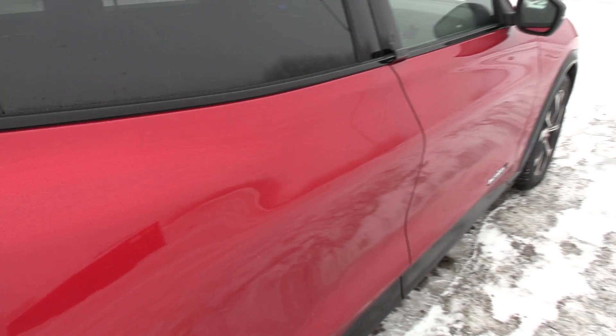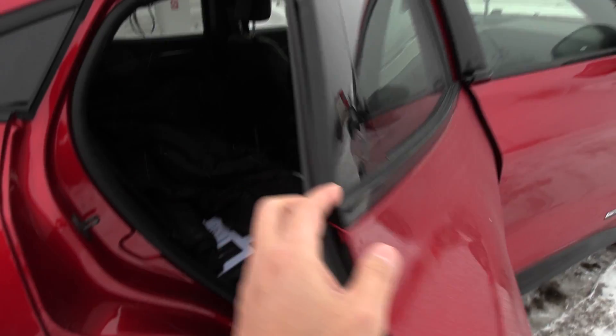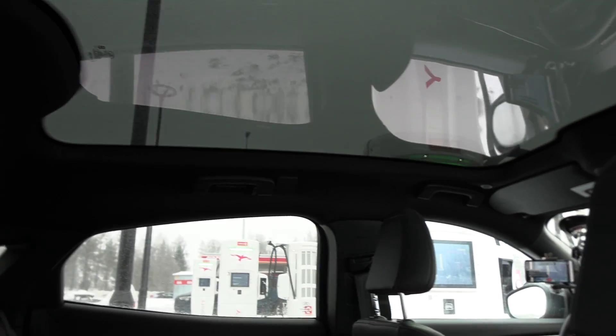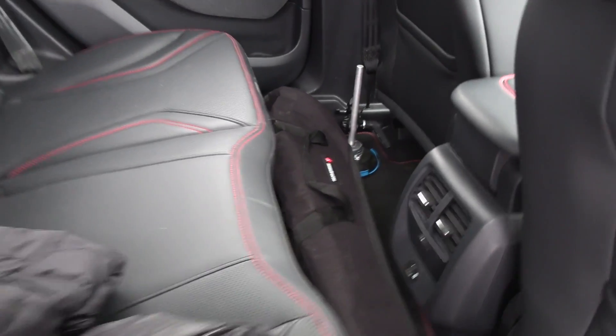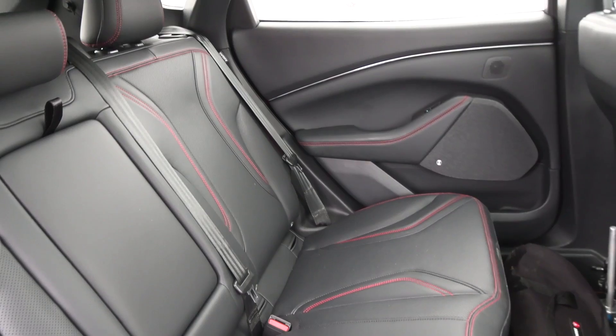There's no door handles — this is crazy. This is the door handle, it opens like this. We have a glass roof, nice interior in the back. You see we have USB-A and USB-C, airbands here, and we have actually a flat floor. I'm going to do an interior review, but the seats seem to be typical flat American seats with almost no side support even for the back passenger.